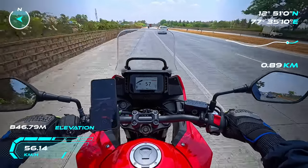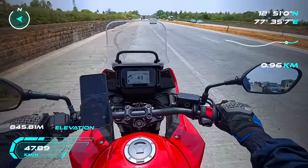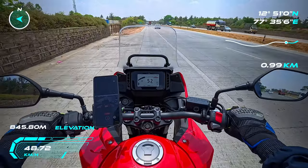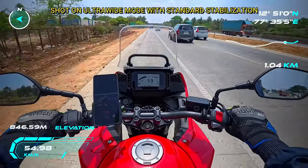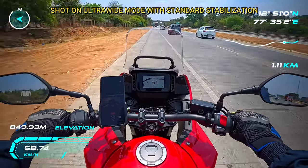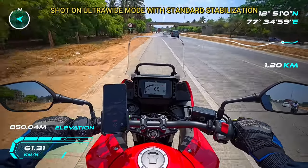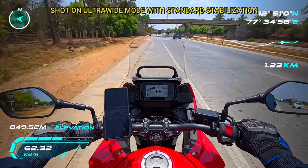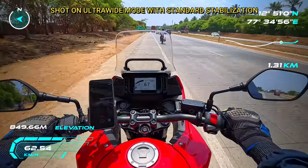I'll be testing the different video modes under standard stabilization control to check the field of view and the stabilization this camera can give. The first clip is shot in ultrawide mode with standard stabilization. The second clip is in DWARP mode with standard stabilization. The last one is in action view with standard stabilization. Just go through all three modes and see if you feel any difference.